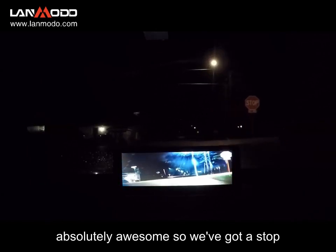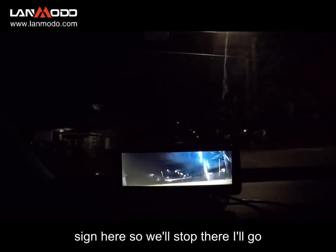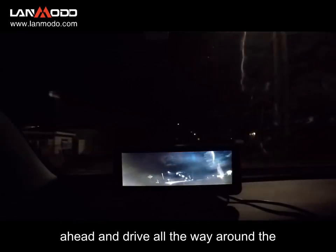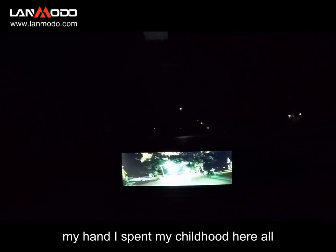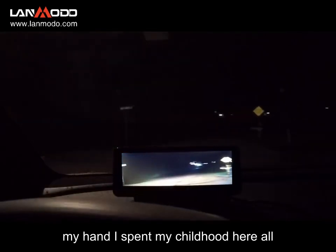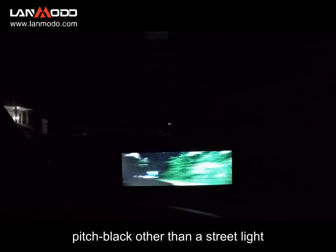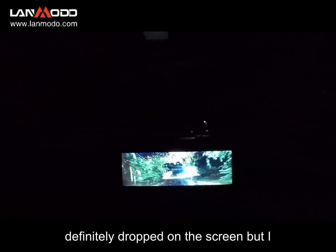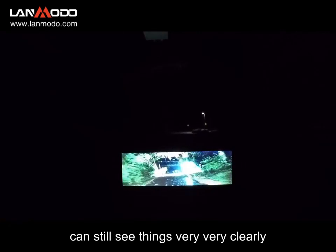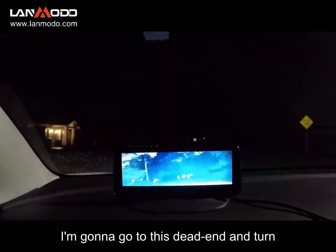This is very, very strange — my headlights are off but I can see on the screen just plain as day. Absolutely awesome. We've got a stop sign here so we'll stop there. I'll go ahead and drive all the way around the block — I know this block like the back of my hand, I spent my childhood here. Now this street is pretty much pitch black other than a street light way ahead, and I can still see things very clearly. I'm going to go to this dead end and turn around.